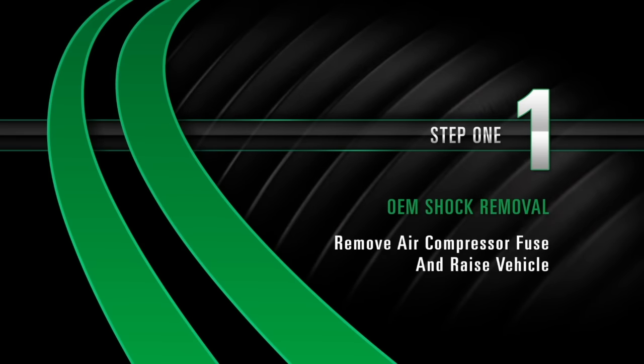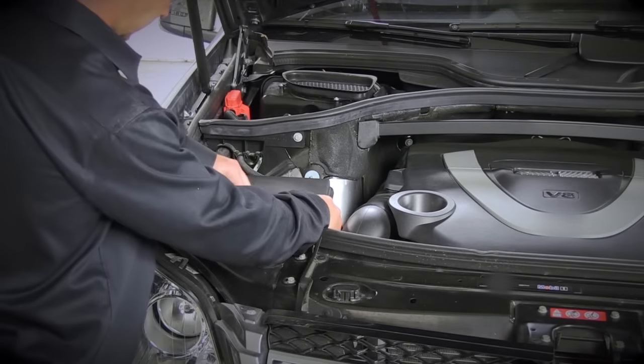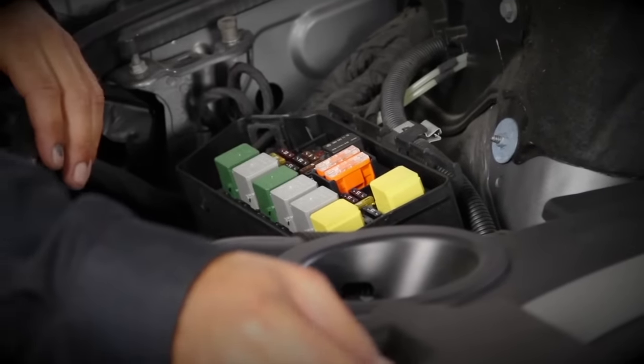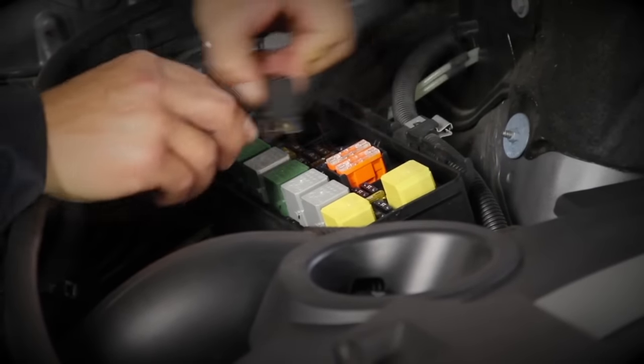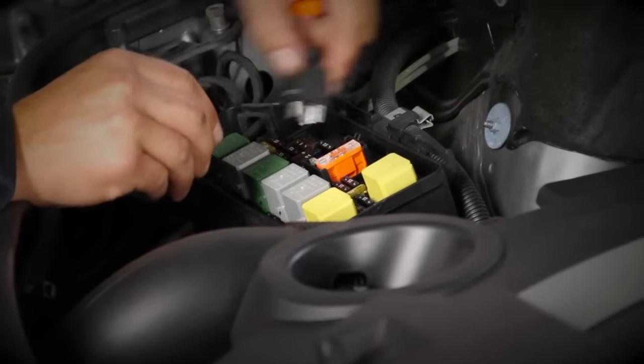Removal, Step 1: Remove air compressor fuse and raise vehicle. Keep the steering wheel set straight ahead. Locate and remove the air compressor fuse. Once the fuse is removed, raise the vehicle.